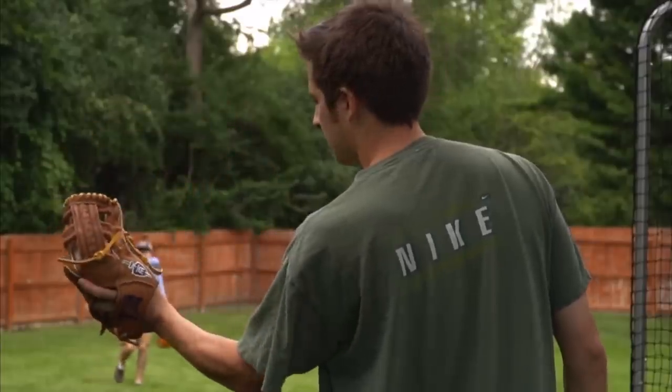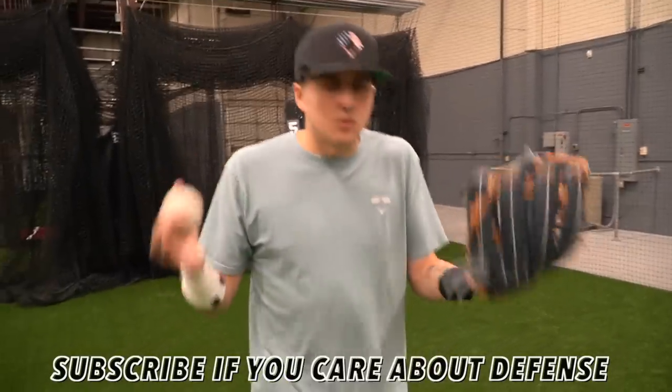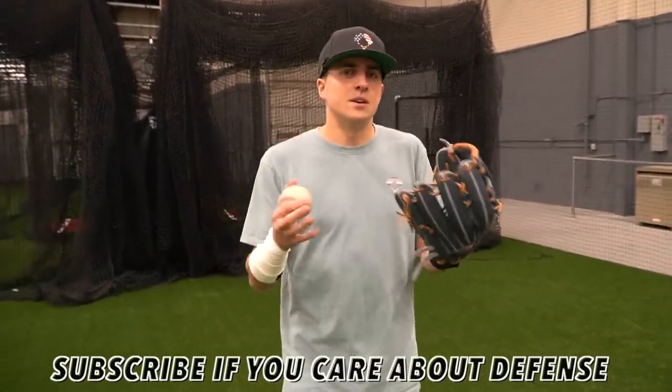Playing catch will help you, but I really recommend actually taking ground balls and trying both ways. By the way, if you're a baseball player, go ahead and subscribe. We obviously cover defense here, but we just love baseball.